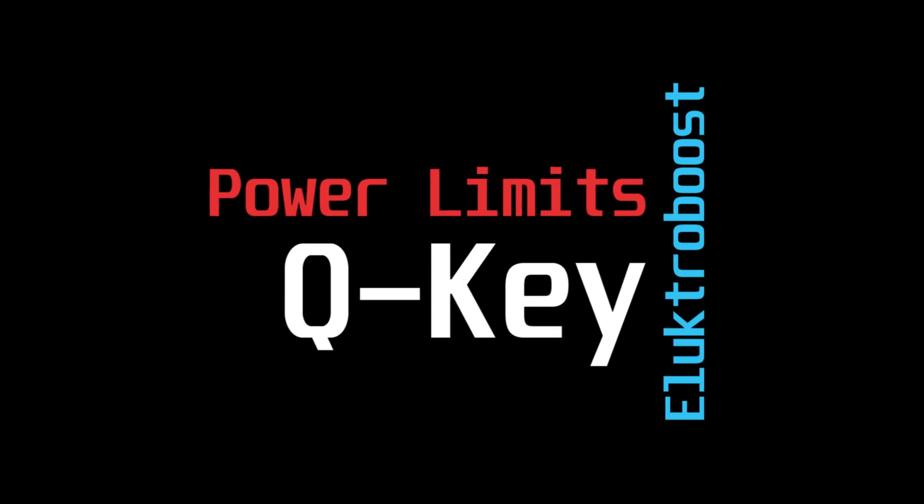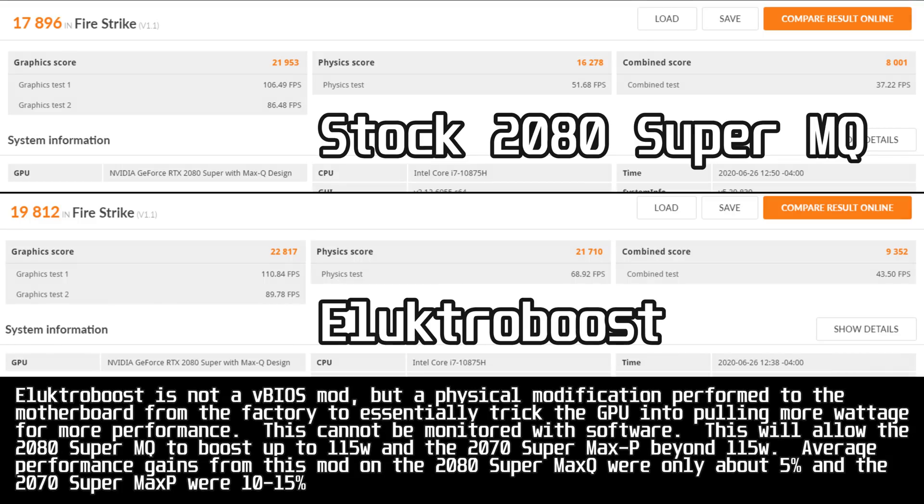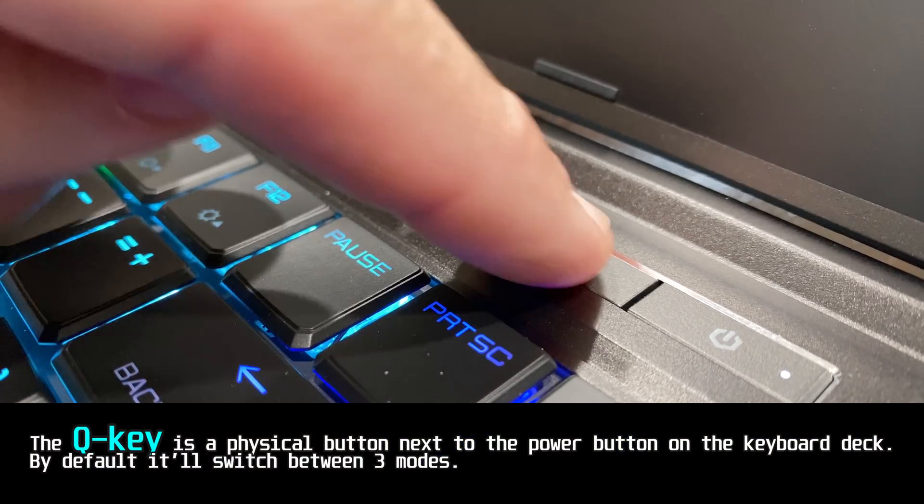Electro Boost is not a video BIOS mod, but a physical modification performed to the motherboard from the factory to essentially trick the GPU into pulling more wattage for more performance — this cannot be monitored with software. This allows the 2080 Super Max Q to boost up to 115 watts, and the 2070 Super Max P beyond 115 watts. Average performance gains from this mod on the 2080 Super Max Q were about 5%, and on the 2070 Super Max P between 10 and 15%.